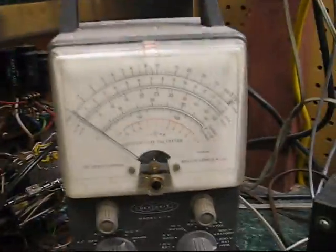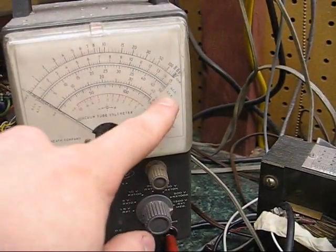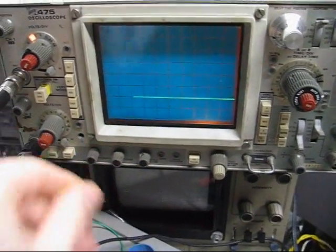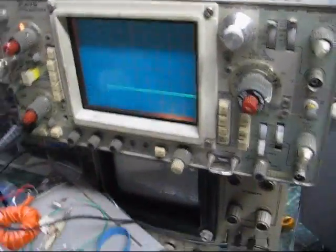These leads go to my VTVM, so we'll see how much voltage that thing gets. That's on the 1500 volt scale, so if it's around here it's 800. I've also got this thing looking at the supply voltage, and this thing looking at the drain waveform. It's not exact because I'm using a capacitive divider.